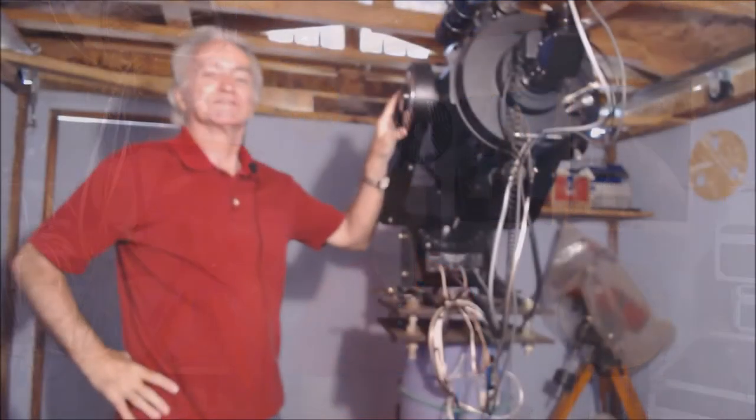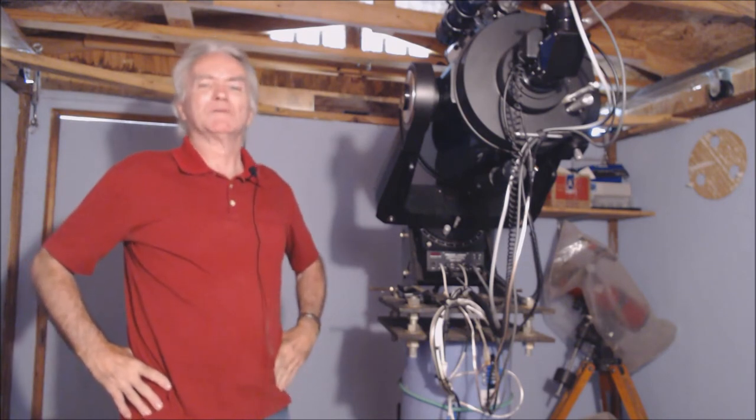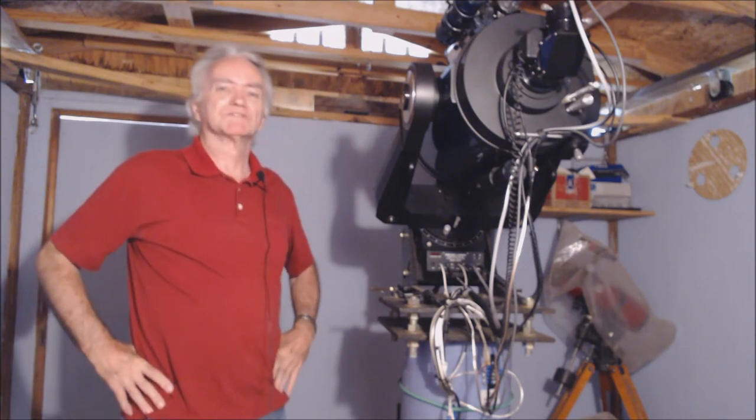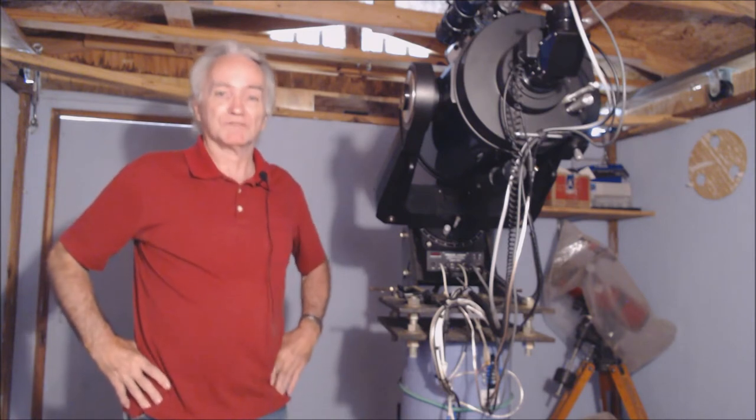Welcome back, backyard astronomers, welcome to Dreamer Observatory. We've been gone for about a year due to some unforeseen circumstances, but we're back on track now and hopefully we can get back to YouTube with some of our astronomy videos. Stay tuned — you might have some fun and learn something, particularly if you are a beginner backyard astronomer. We're picking up where we left off with astrophotography, and that is what we're going to be doing from here on out.